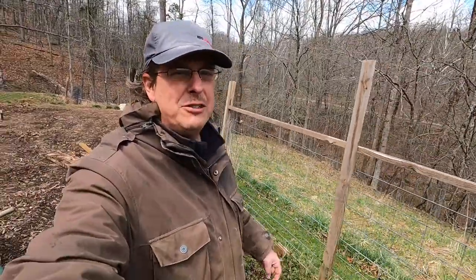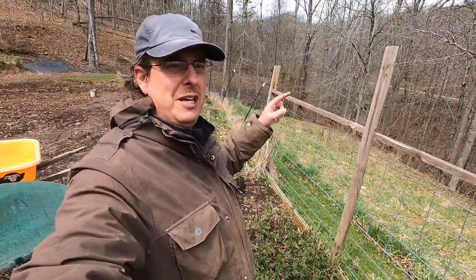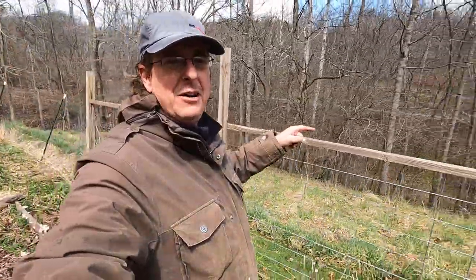Hello everybody, welcome back to Red Tool House. Today we want to continue our fancy garden fence.